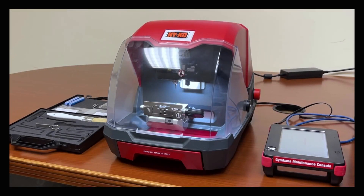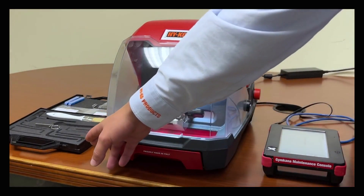Welcome to the Sidewinder Connect Plus training video. Note these key components: the console, base, and toolkit.